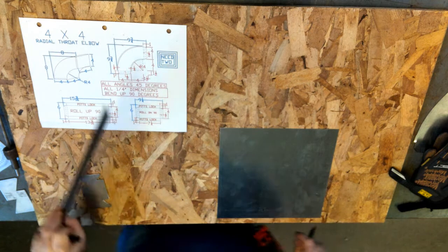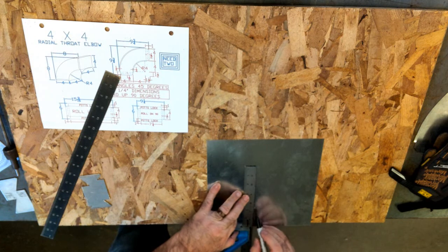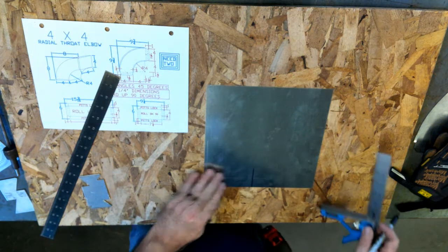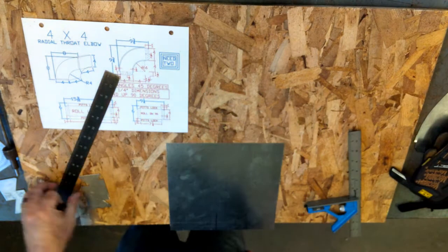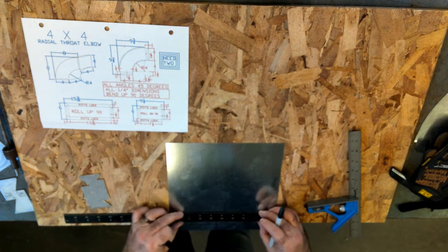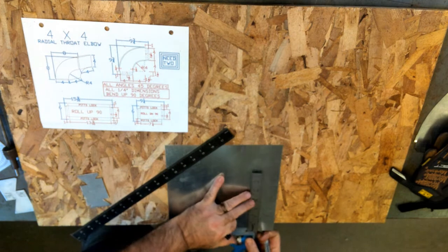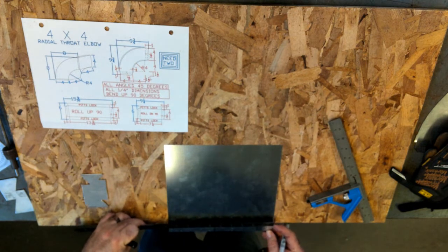Using a combination square, I'm going to draw a slight line a couple inches long for a reference point. From this line to my next intersection I have again 4 inches — that's the size of the radius of the throat. I'm going to draw about a 2 inch long line. If I did it right, I should end up with an inch and a half left over, which I do.